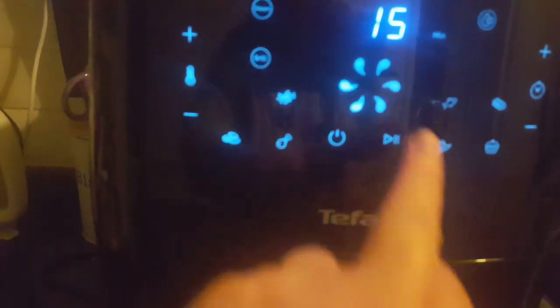We'll press the pause. Oh, it's quite heavy to shake.